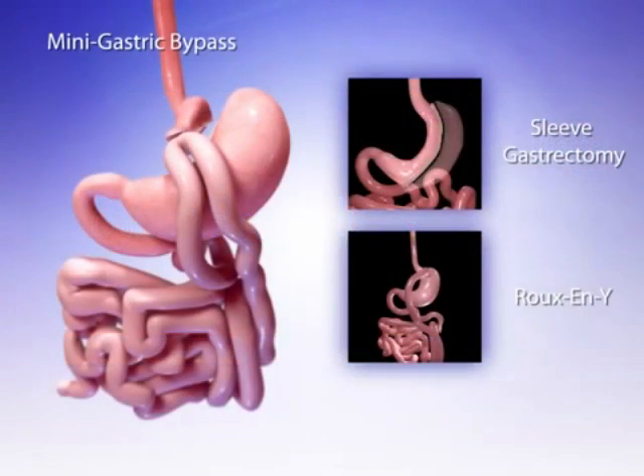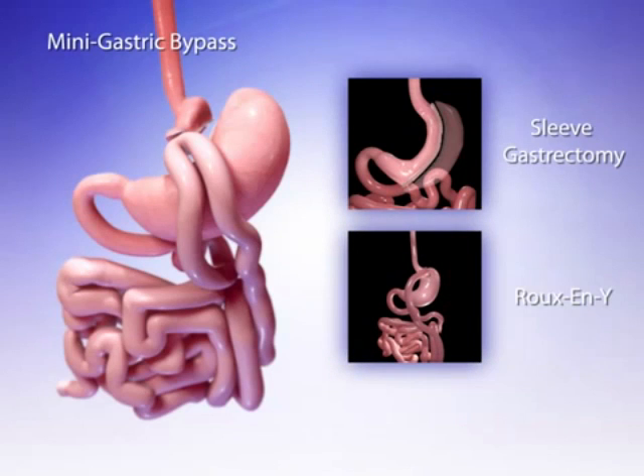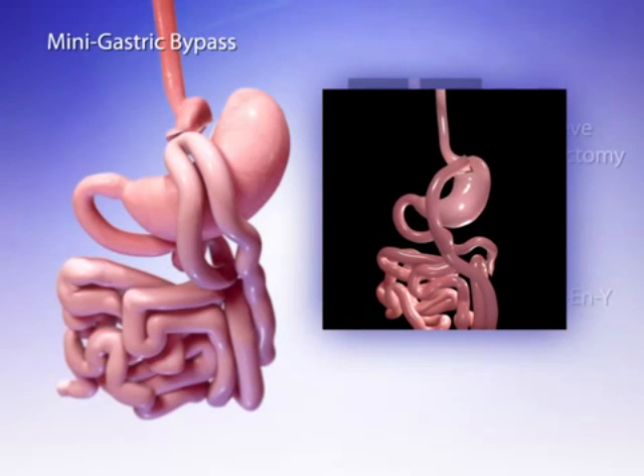Although the mini gastric bypass has some similarities to two other bariatric procedures — the sleeve gastrectomy and the Roux-en-Y gastric bypass — there are some important differences. The sleeve gastrectomy is a restrictive-only procedure that, like the mini gastric bypass, creates a stomach pouch along the lesser curve. Unlike the mini gastric bypass, however, the sleeve gastrectomy completely removes and discards the larger bypass portion of the old stomach, making the sleeve gastrectomy completely irreversible. While the mini gastric bypass and the Roux-en-Y procedure both create a small stomach and bypass a portion of the small intestine, the mini gastric bypass has only one anastomosis instead of two.